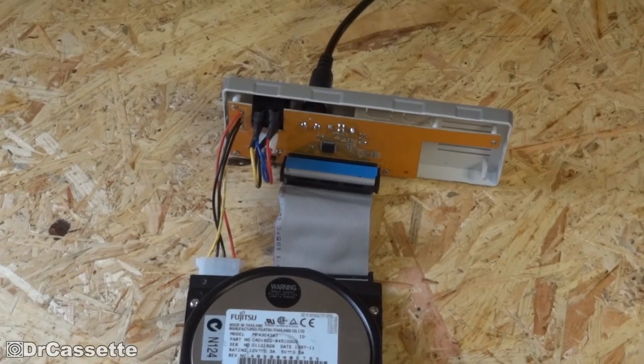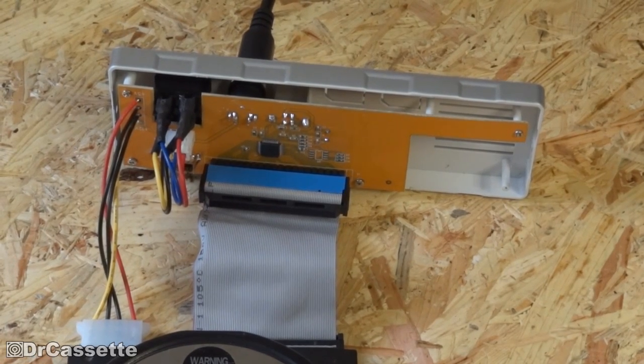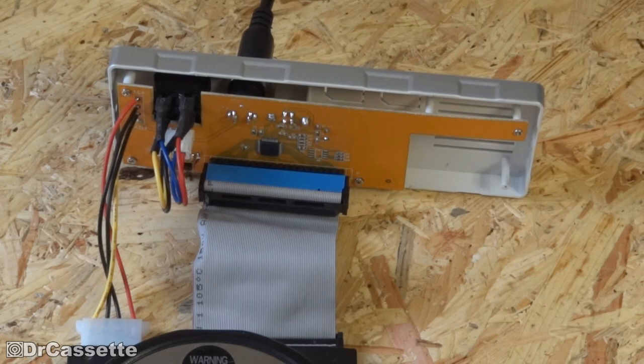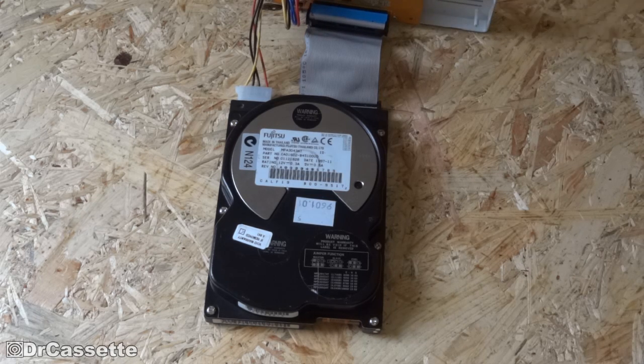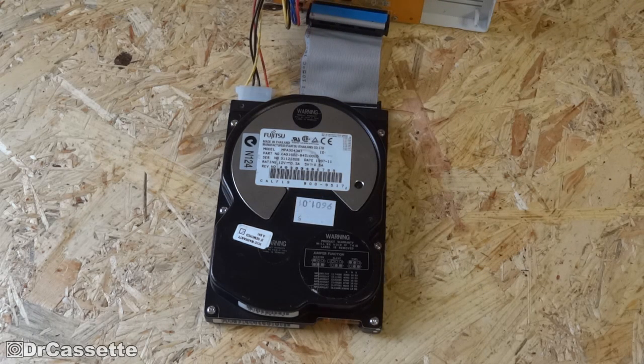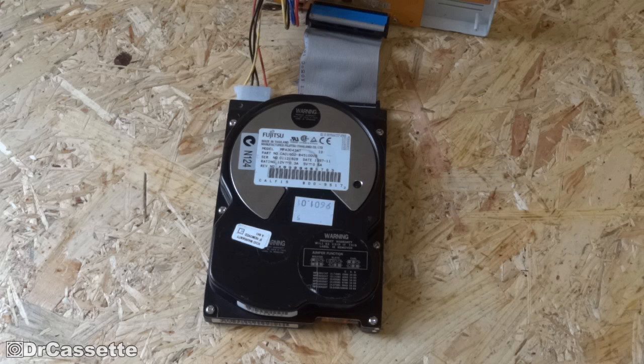Now, this is a handy device right here. This is part of the CD-ROM external enclosure that I have. In this situation, it gives us a handy power supply. Let's just power this up and hear what kind of noises it makes. I guess you can hear it just repeats the noise that it initially made — this kind of accessing noise. It's just in some kind of a loop. Anyway, let's turn that off.